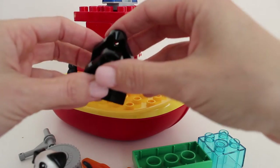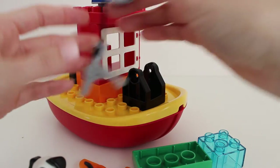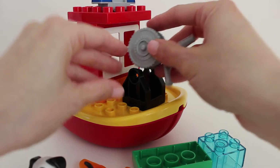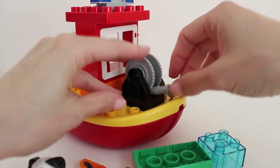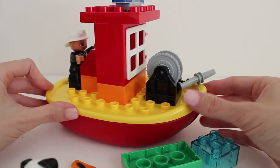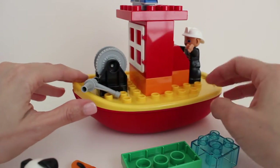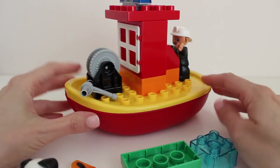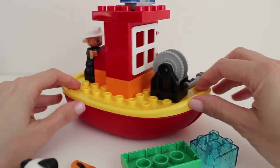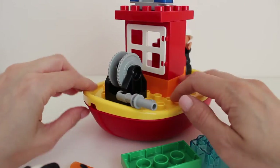On the front of the boat we can snap this piece in, and snap the fire hose right onto it so they're all ready to put out the fire when they get to it. This is a really, really fun boat to play with, and it actually really floats in the water — if you bring it into the bath, the bathtub, or the sink, it'll float.